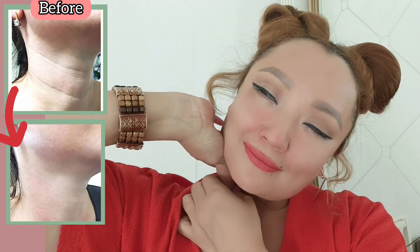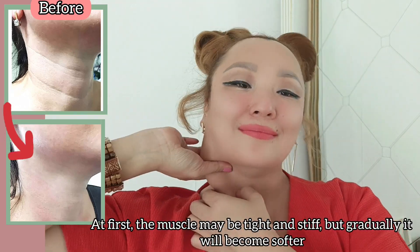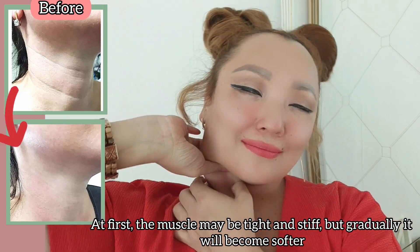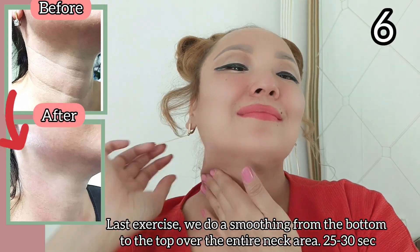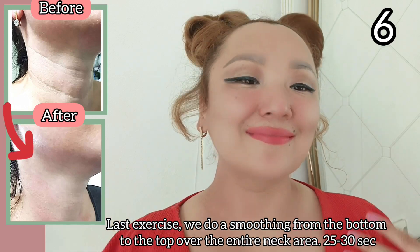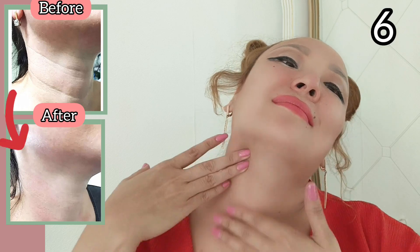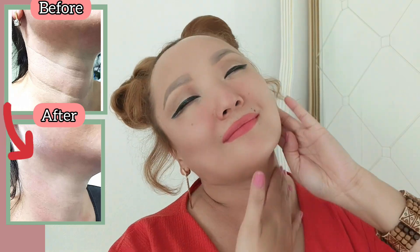It also helps remove headaches. At first the muscle may be tight and stiff, but gradually it will become softer. For the last exercise, do a smoothing stroke from the bottom to the top over the entire neck area for 25 to 30 seconds.